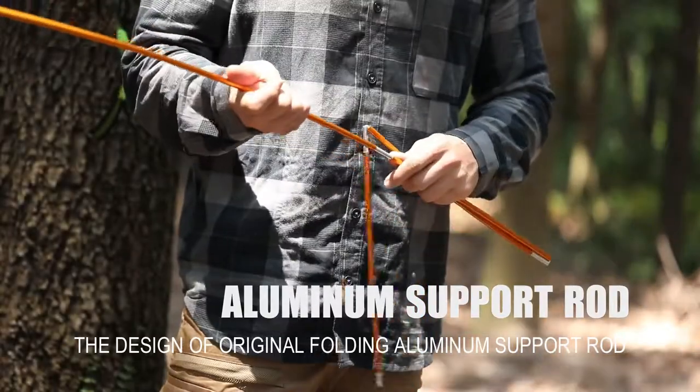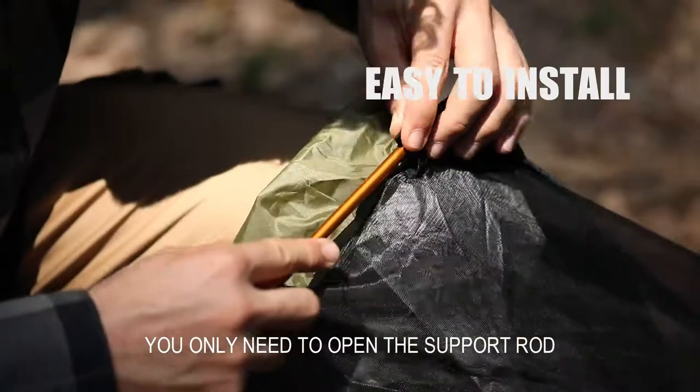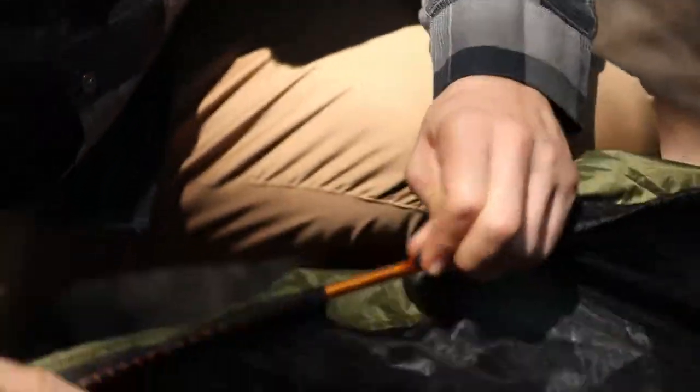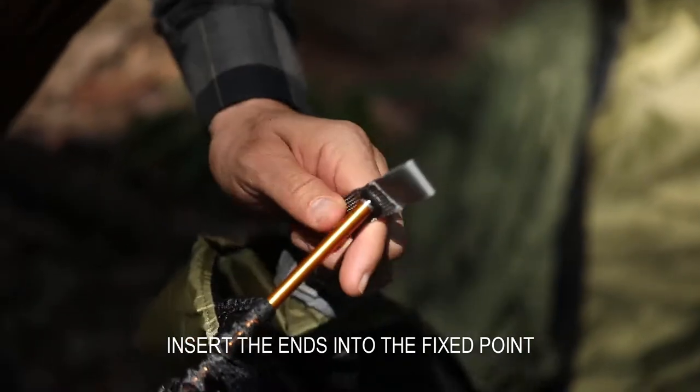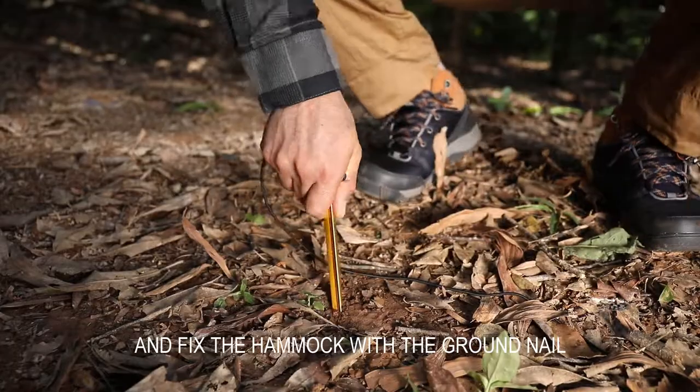The design of the original wooden aluminum sport rod makes it easy to install. You only need to open the sport rod and pass it through the 4 sport nets. Insert the ends into the fixed point, then select a suitable strap node and fix the hammock with the ground nail.